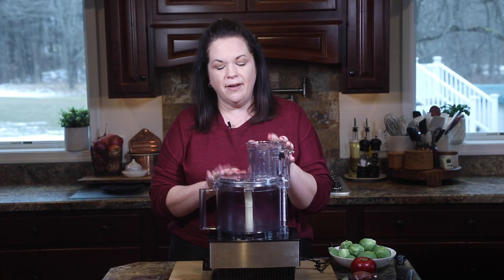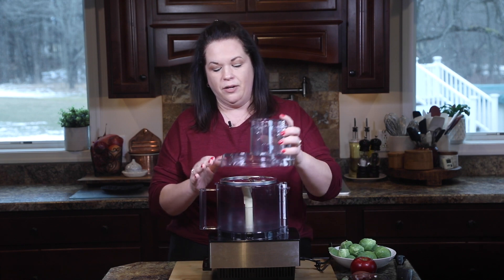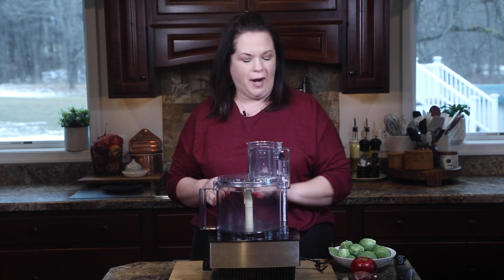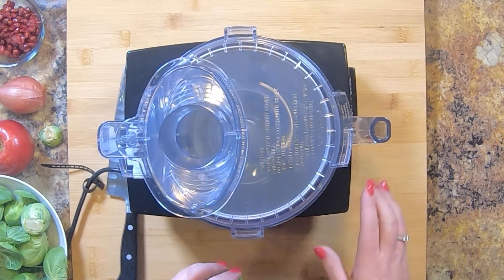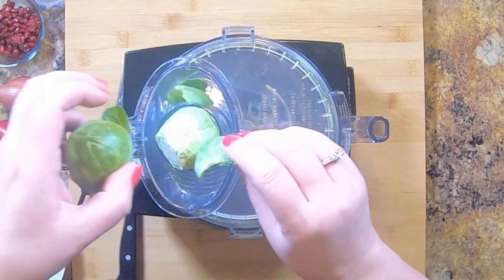For making this salad, we need to shave the Brussels sprouts. There are a few ways you can do it. I'm going to use the food processor because it's super simple and it'll be done in no time. I have my food processor fitted with the shredding blade. You can always do this with a knife — just nice thin shreds, cut straight down. But I'm going to throw them through the food processor. I just turn it on and literally drop them in, and it shreds them right up.